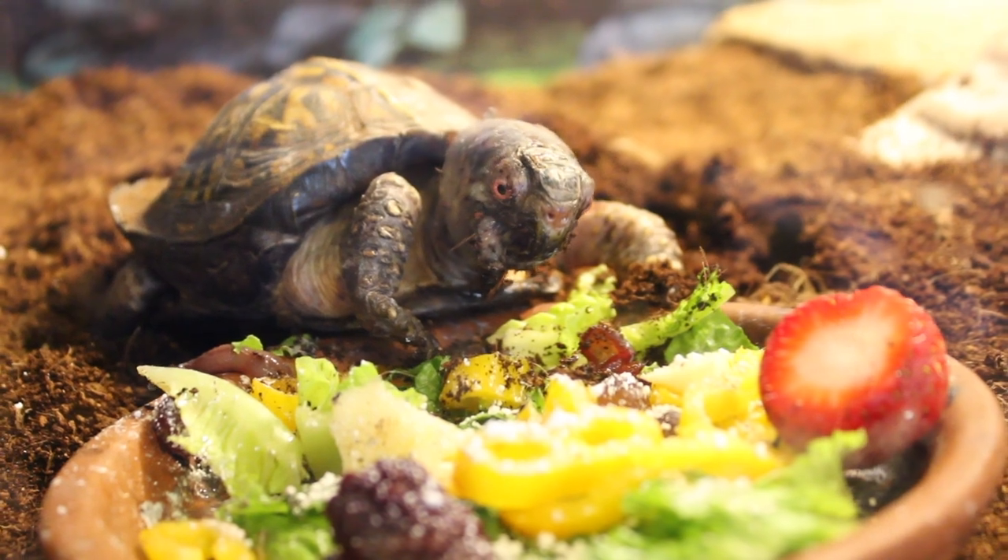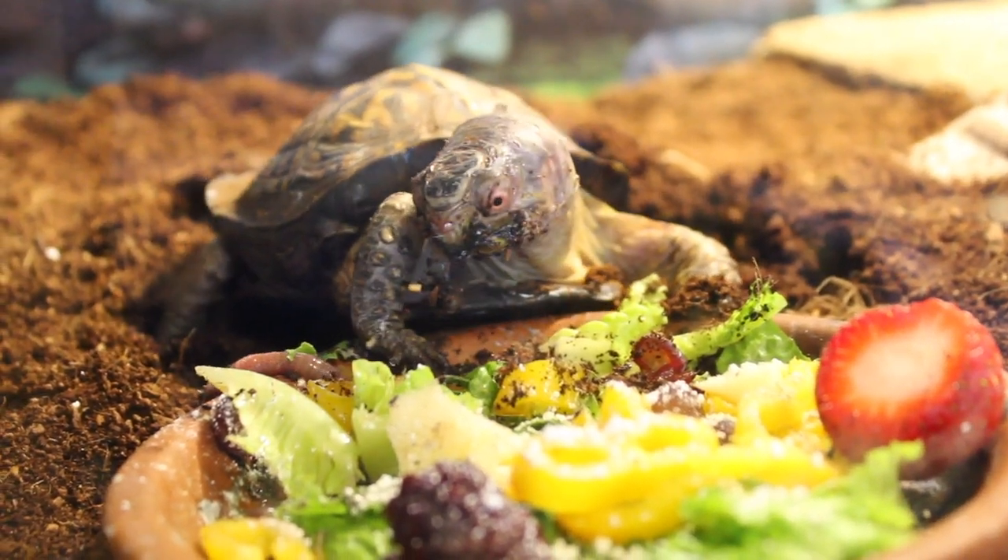My first tip for getting rid of fruit flies in your reptile enclosure is making sure to empty out your food dishes daily. This can be a little hard for me with Koa — I personally leave his food in there for two days and feed him every other day, as recommended by his vet. However, if you have a tortoise or box turtle that isn't picky, getting rid of any uneaten fruits and veggies will make sure fruit flies don't have anything to feed on as it decays.